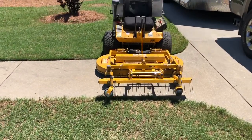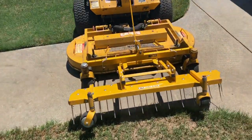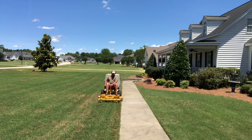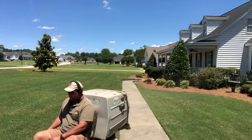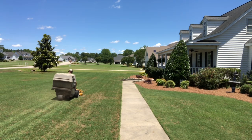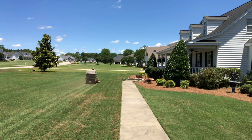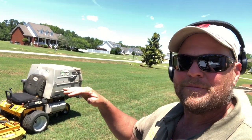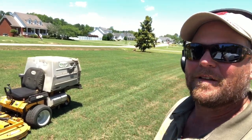So I'm going to put my de-thatcher out on my Walker first and scrape some of this stuff up. I don't have my tines set super deep — they're just skimming along the top, knocking some of this crust off. It's not really a necessary 100% step, but if you've got that shell layer on the top of the surface of the soil, it's going to make it harder for your water, your fertilizer, and everything to penetrate and get to the soil. I scratched a lot of this stuff off the top.